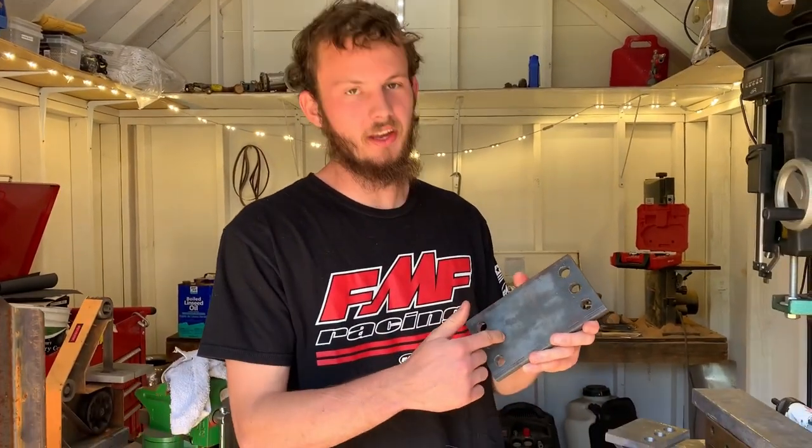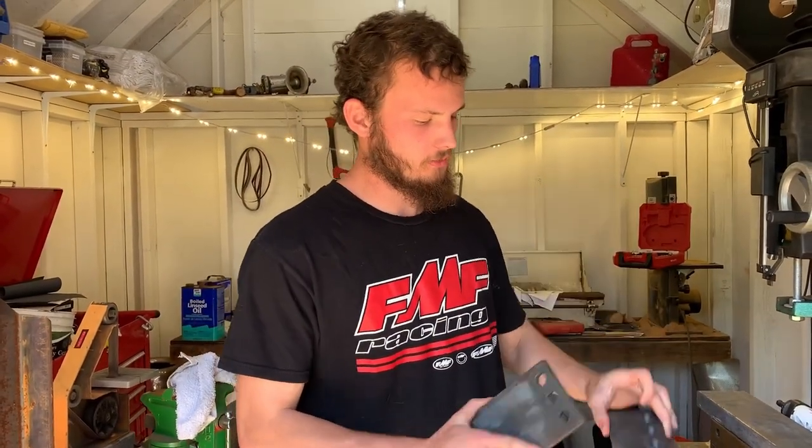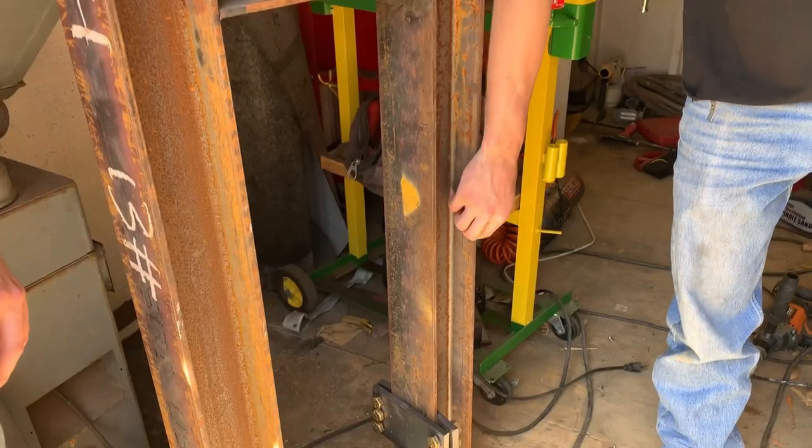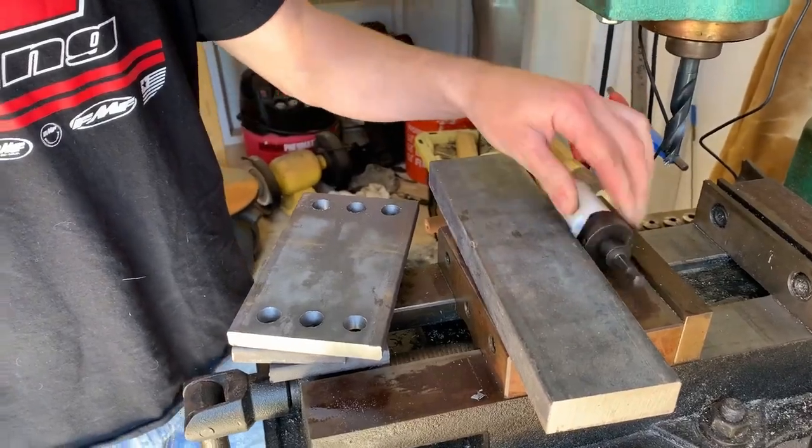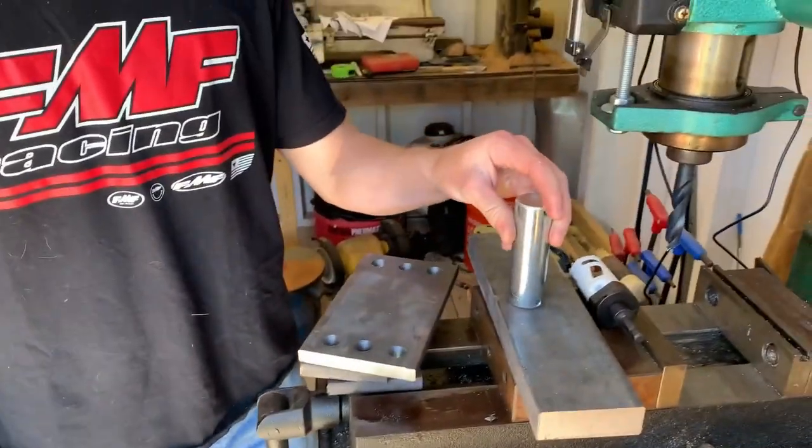Now we're going to mill a slot in this thing and this one as well. In order to grease it, we're going to put a Zerk fitting in it to keep grease in it so that metal-to-metal contact doesn't wear itself out. Then we're going to take this 1-inch plate and put a big hole in it for our clevis pin.